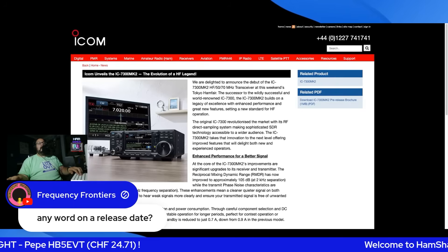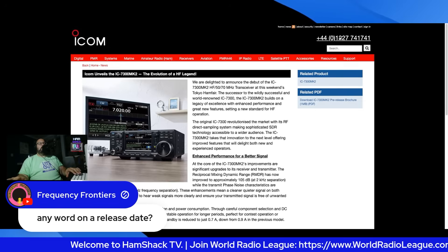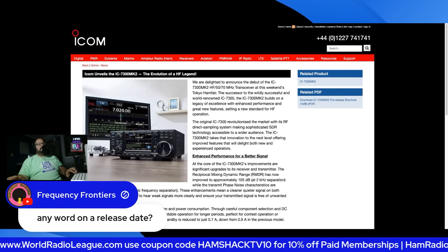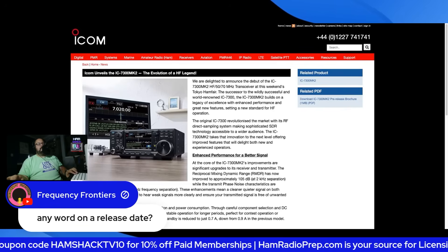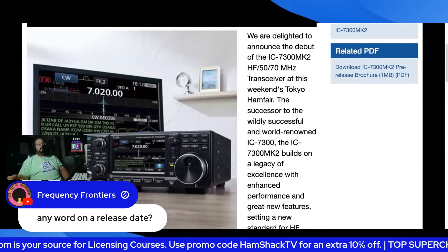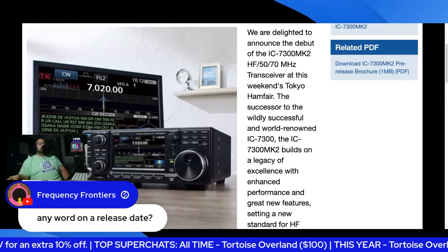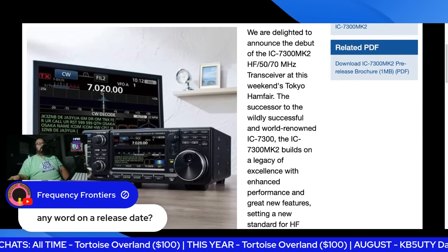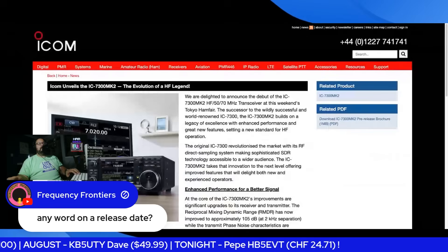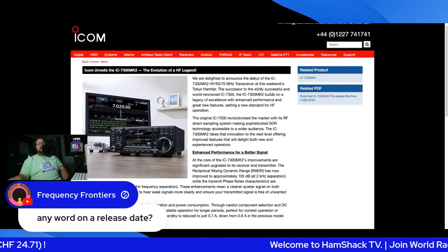Frequency is asking about any word on the release date — I did not hear that on Josh's stream. Let's go through the website. You may notice the phone number looks a little different because this is ICOM UK. Let me zoom in a little bit. Here's a picture of the radio — what is this right here? That's your CW Decode. Look how cool that is, y'all. CW Decode. You can see a paddle here right next to it, and then you've got the big screen behind it. This is a game changer, especially if the price point's good.